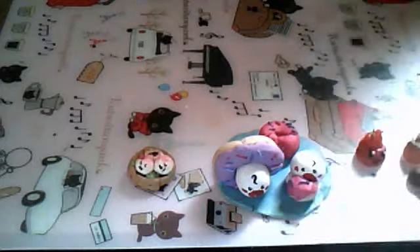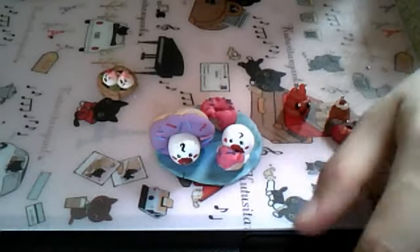But overall pretty happy with everything I made. Thank you guys for watching and I hope you like it. Bye!